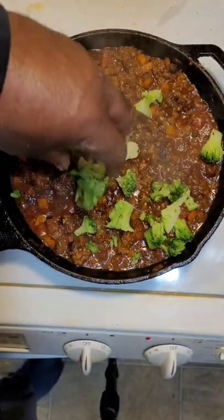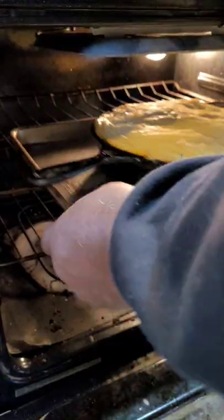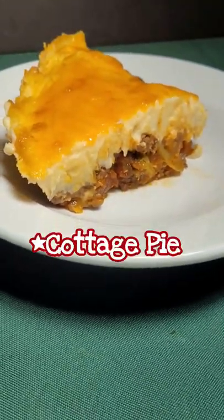My family doesn't like peas, so I'm adding some broccoli. Pipe the potatoes on top and into a 400 degree oven. There is our ooey gooey cottage pie. You know I thought I had messed it up.